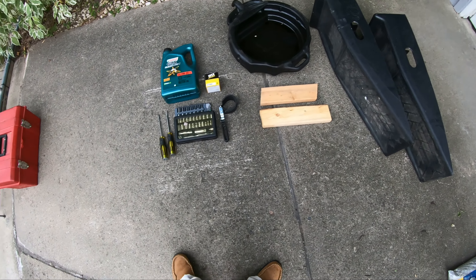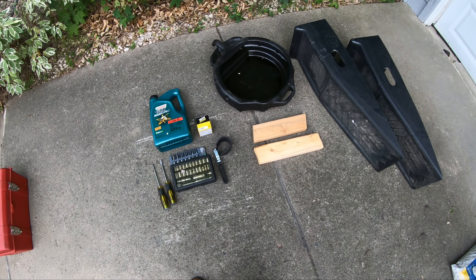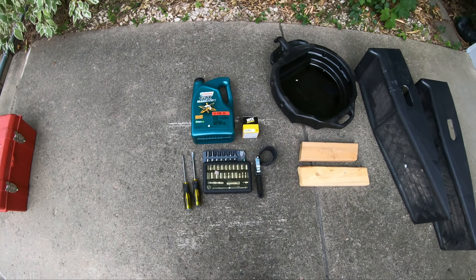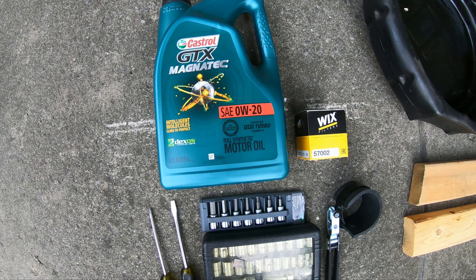Alright, so we're going to change the oil on my Mazda 3. I've got a 2018 with the 2-liter 4-cylinder direct injection. It uses 0W20 oil. I'm going to use full synthetic in this case — some Castrol.